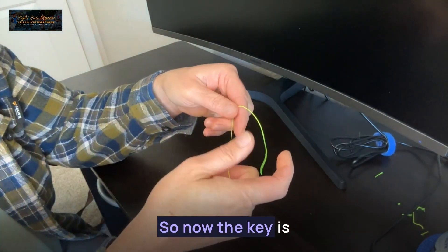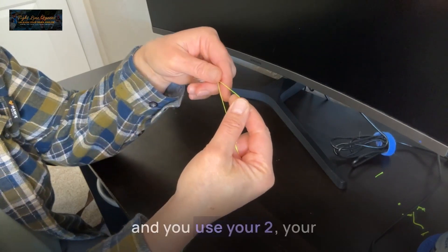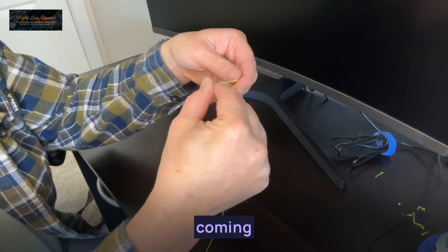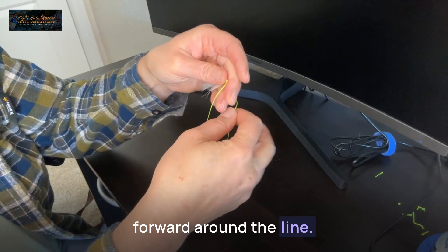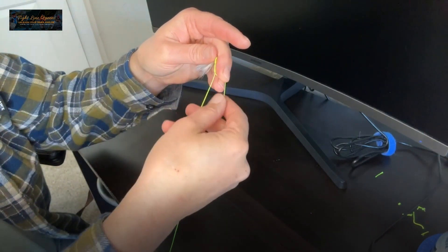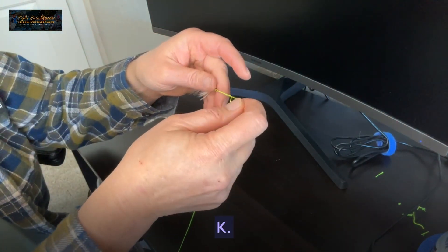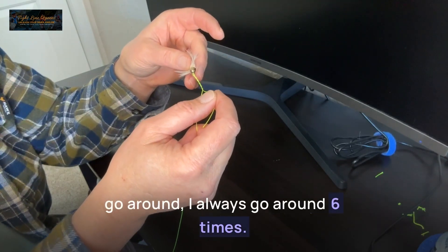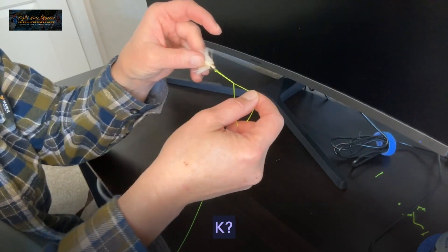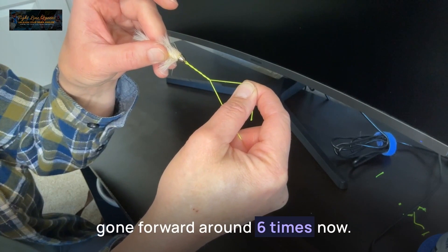So now the key is you have your tag end here, and you take that tag end and use your thumb and your pointer finger, and you wrap it coming forward around the line. Forward — pinch it with those two fingers. Forward — pinch it with those two fingers. Depending on how many times you want to go around, I always go around six times. Doesn't matter what size of tippet, I always go around six times. So you can see I've got the line through the hole, gone forward around six times.